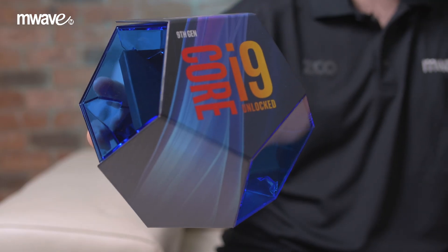Hi guys, my name is Jai from mWave. Today I'll be showing you how to install a CPU into a motherboard. Specifically, we'll be working with the Core i9-9900K CPU in a Z390 motherboard. There will be links to the products in the video description below.